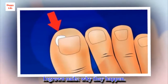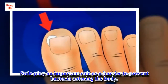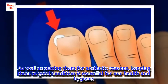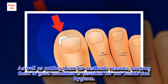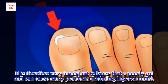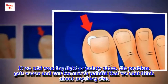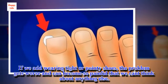Ingrown nails — why they happen. Nails play an important role as a barrier to prevent bacteria entering the body. As well as cutting them for aesthetic reasons, keeping them in good condition is essential for our health and hygiene. It is therefore very important to know that a poorly cut nail can cause many problems, including ingrown nails. If we add wearing tight or pointy shoes, the problem gets worse and can become so painful that we can't think about anything else.